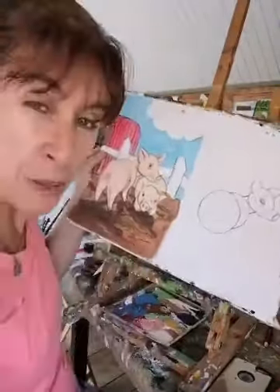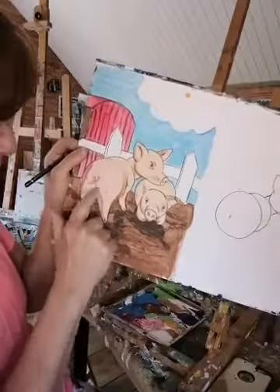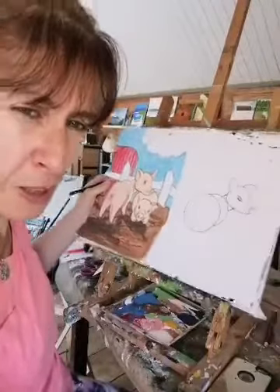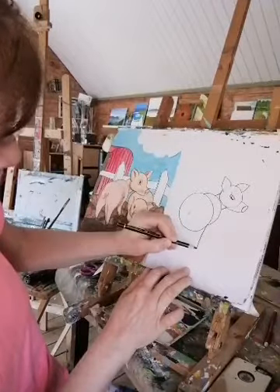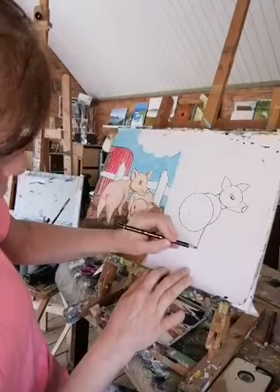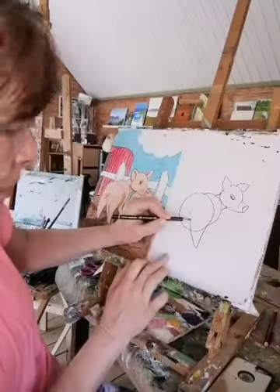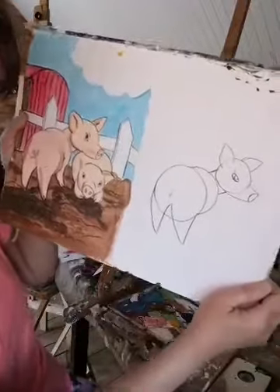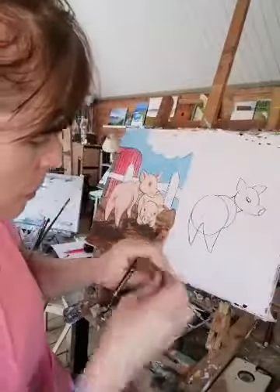Now how do we do his back legs? If you look at this picture — what letter does that look like? It looks like a letter W! This is how we do his legs. Imagine we're doing a big letter W — it starts on this side, goes like this, comes up into the circle, and comes down like that. See how easy that is — it's just like a big letter W. Then we can rub out the little bit we don't need in here.